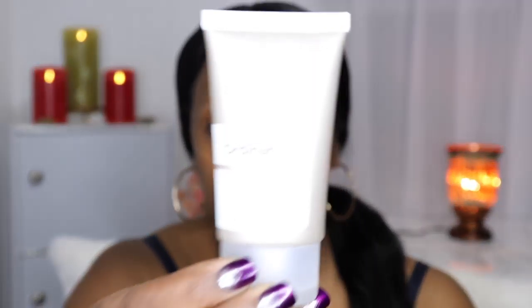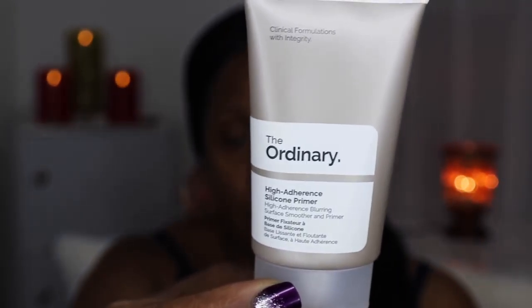Hi guys, thanks for joining me. To create this look I'm going to be using the Huda Beauty Mauve Obsession Palette and also her contour and strobe lip set. To start, I'm going to remove any extra oil from my face and then use The Ordinary high adherence primer. I really like this — it doesn't clog my pores — so I'm just going to blend that in nice and smooth.